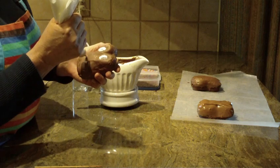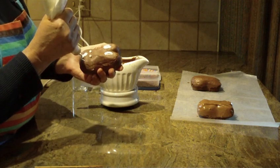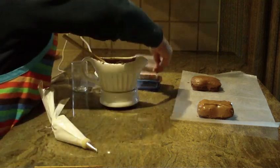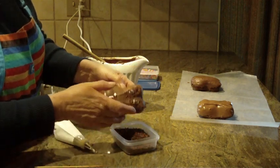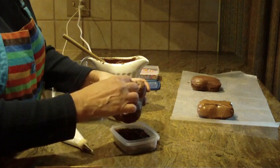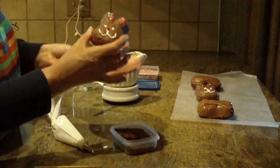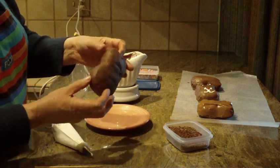Then a couple dots for the eyes, and a little mouth and nose. Just a little red candy for the nose. What you can also do is put a little bit of sprinkles into the ear area, then shake off the excess and let that set up in your freezer. And I have one that I did ahead of time to show you — and here you have your own little chocolate bunny cake, dipped in chocolate and decorated for Easter.